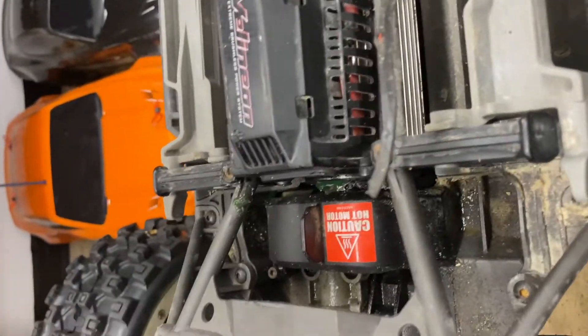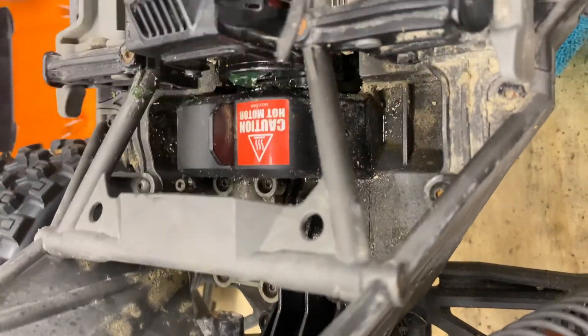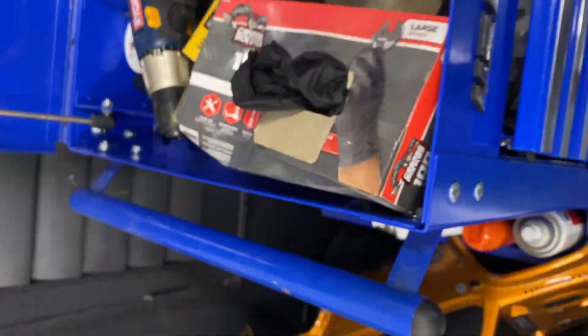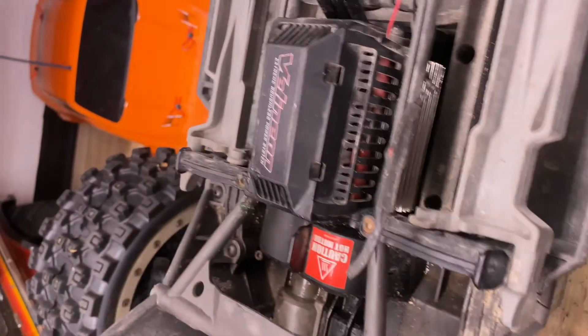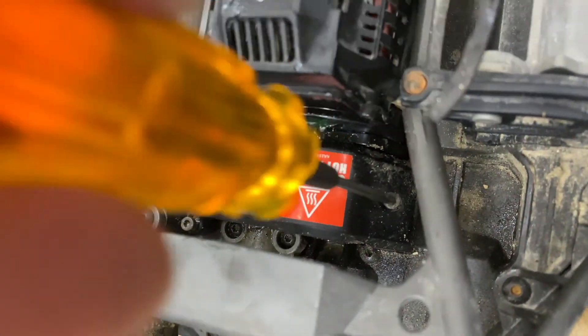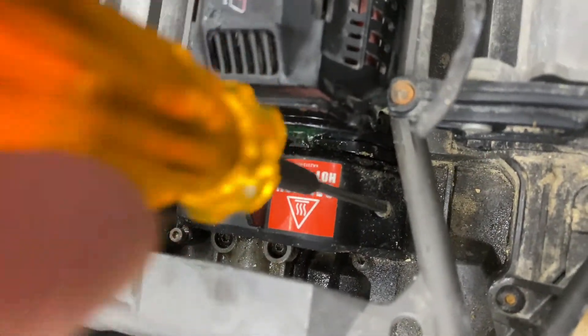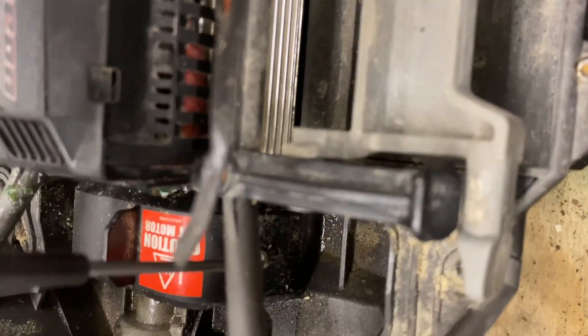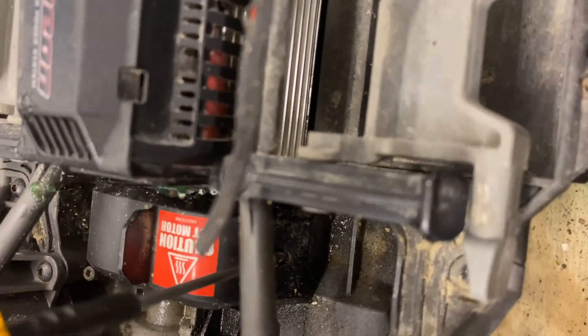All right, we've got that cleaned up and got the cover back on. You can see some grease there — I'm just using some regular old grease, nothing crazy. Now we just need to tighten the cover down. Wow, that was the wrong size — so don't watch what you're doing through the screen!